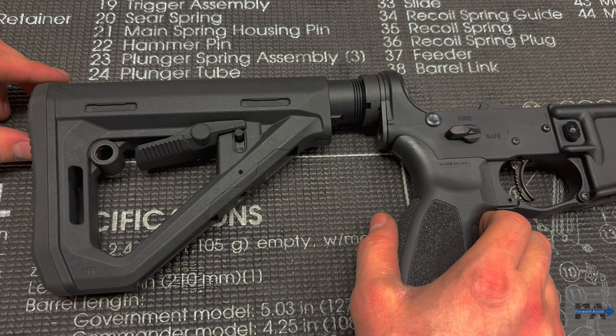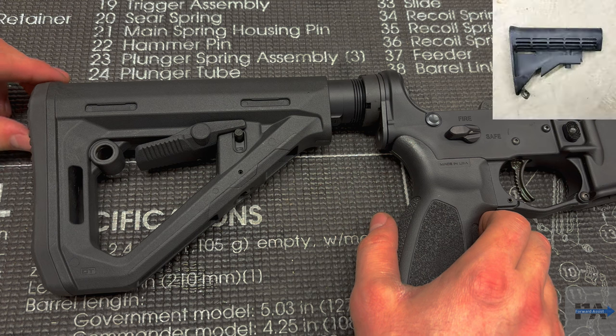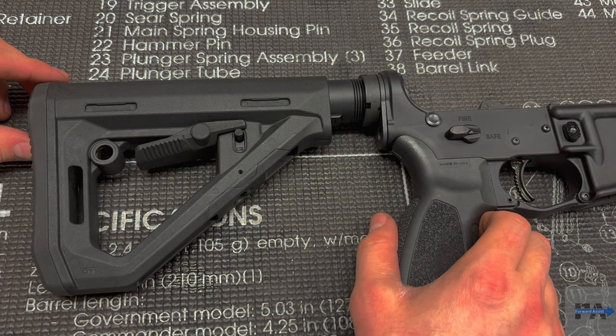If you're like me, you may have started out with one of those old-school M4 waffle stocks. Those things were pretty notorious for being super rattly — they're just plastic, there's no polymer butt pad so they could be a little uncomfortable at times, they didn't have a great range of adjustment, and they're just all around not great unless you're looking to do some kind of retro clone build.